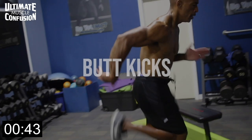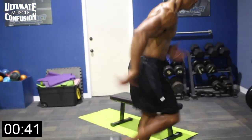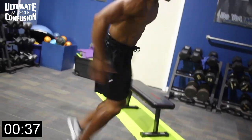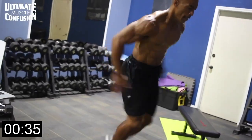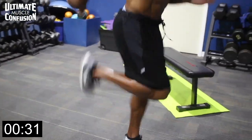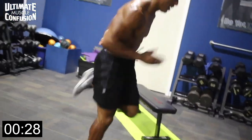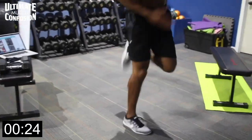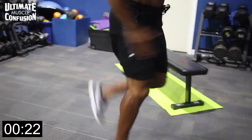All right guys, here we go — butt kicks. Always trying to do some cardiovascular work in a sports setting. We're going to try to bring that heel of each leg up to the butt as fast as we can. Not only are we doing cardiovascular work for everyone — not just athletes — but as far as speed and quickness, we're trying to develop the fast twitch type two muscle fibers.